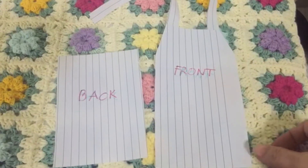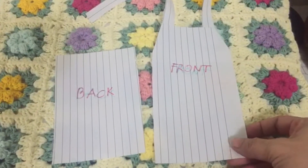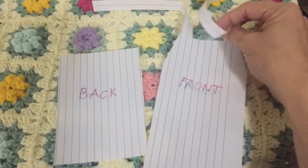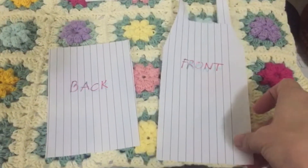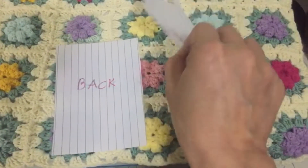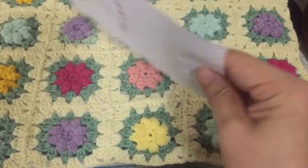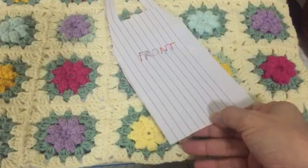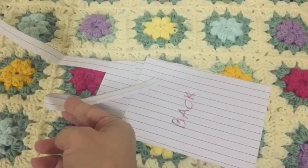Before we proceed to the stitching, I'm going to show you the two patterns of our project today. This is the front of the dress, which has two straps, and this is the back part of the dress — the skirt part. So this is the shape and design of our project today. It's so simple. Also, we're going to start our stitching at the bottom of the dress, because usually we work from top to bottom.